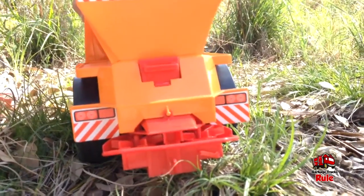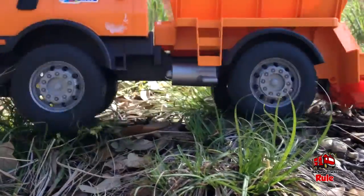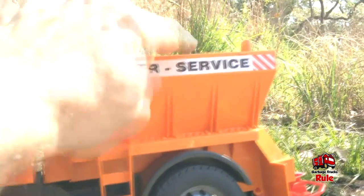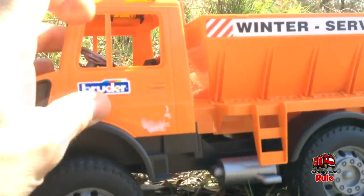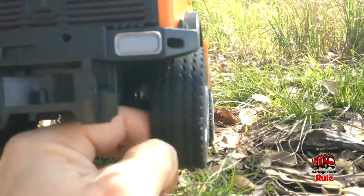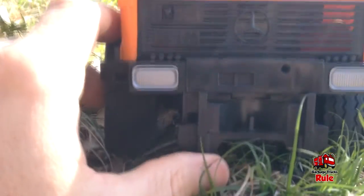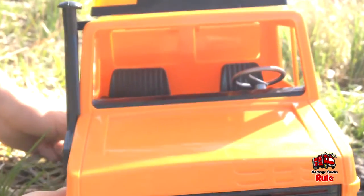Let's see this truck from different angles — it's not a real heavy truck. For our Bruder trucks it's probably one of the lightest. I believe this truck is around 35 or 40 bucks. Here's the other side — it says Bruder, there's a ladder right here, it says 'Winter Service,' it's got red and white safety strips, the doors do not open, and the wheels are rubber. Here's the front — you can see the lights and the Mercedes emblem right here, and this is where the snowplow part went.